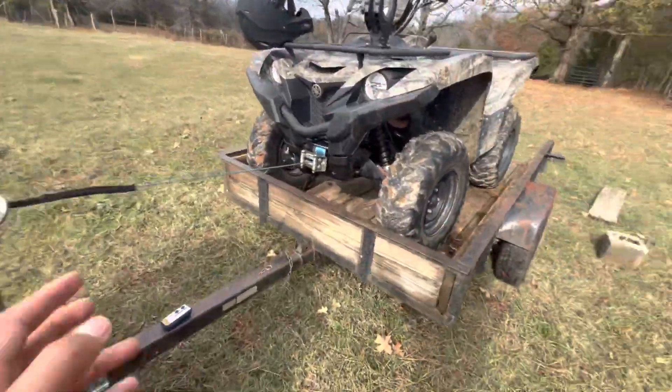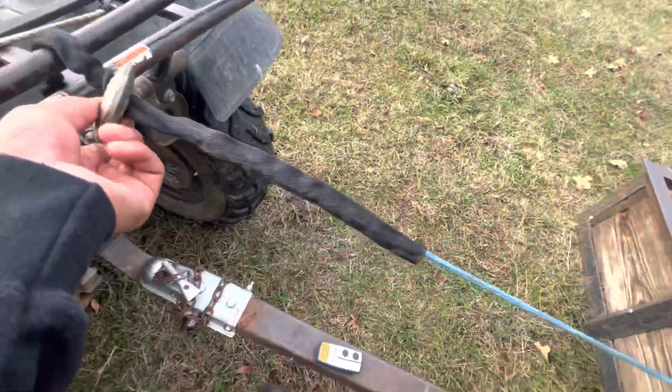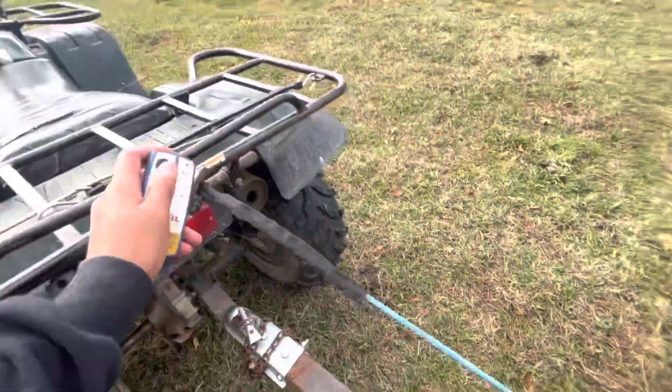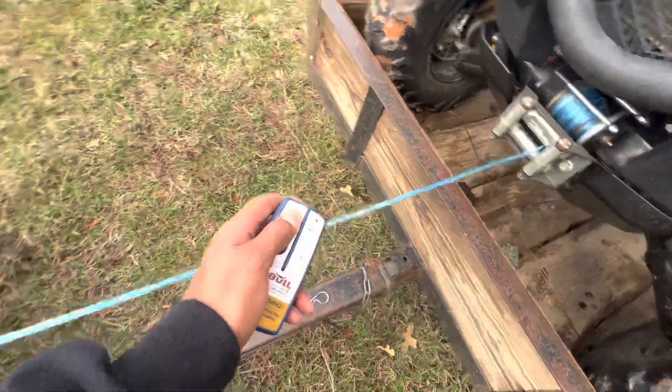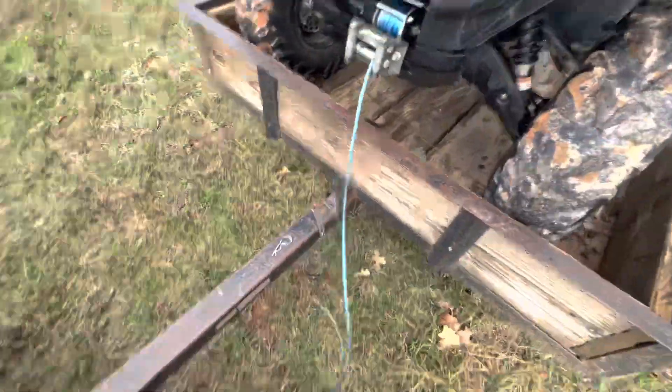Alright guys, I got it on there. Had to help it a little bit so this rope won't cut on it, but I just hooked it on there and it pulled it right on up. Thank God for winches and this controller.